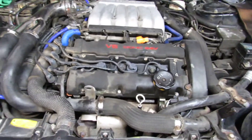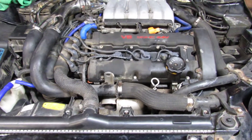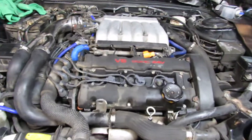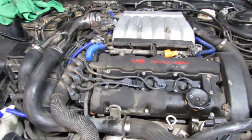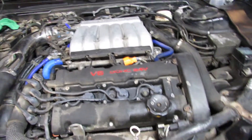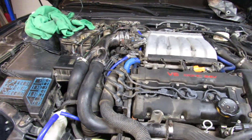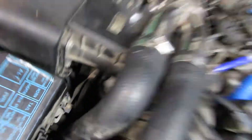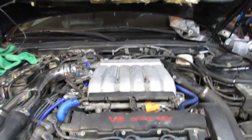For those of you who are new to the channel, this is my 1993 Dodge Stealth twin turbo. If you guys know anything about the Dodge Stealth, the 3000GTs are basically the same vehicle. Back in the 90s, Mitsubishi did a thing with Chrysler, so basically this is a DSM as they would call it. Don't mind that orange tape — I need to get a new connector for that, it's actually cracked there.